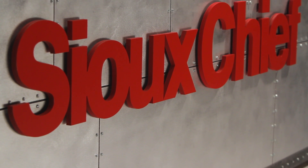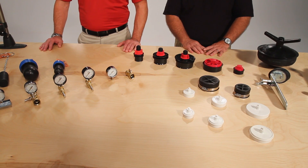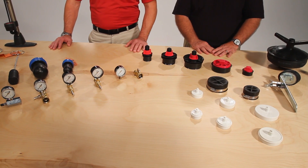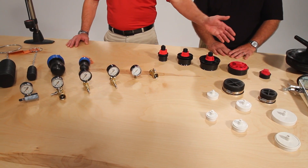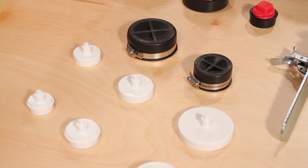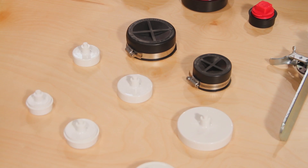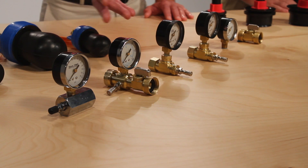Welcome to another demonstration of Sioux Chief Rough Plumbing Innovation. I'm Rex and I'm Mitch. Today we're going to talk about testing. Sioux Chief offers a complete line of products and accessories for testing DWV systems. Those include test plugs like our Test Titan, our T-Cones, and our inflatable test plugs. We also have test caps like our econo cap and our grip tip caps, as well as gauges and test assemblies for gas, water, and air.